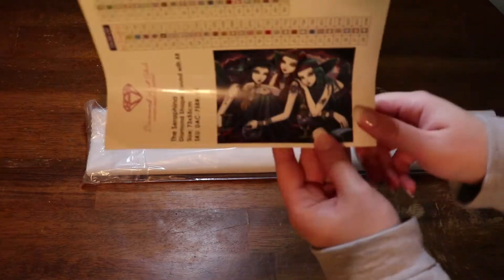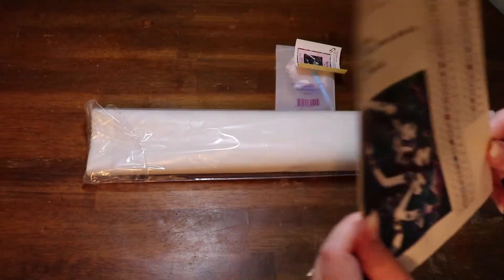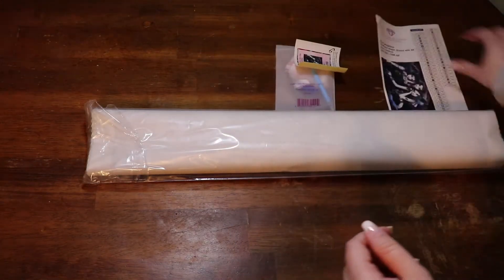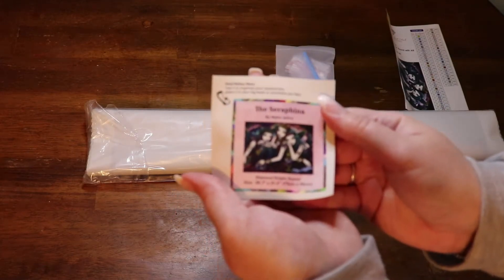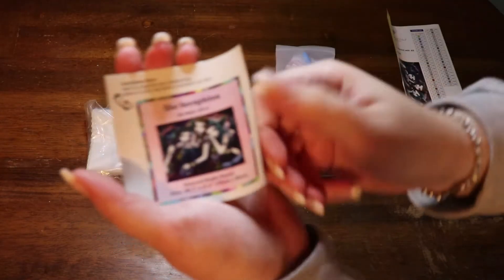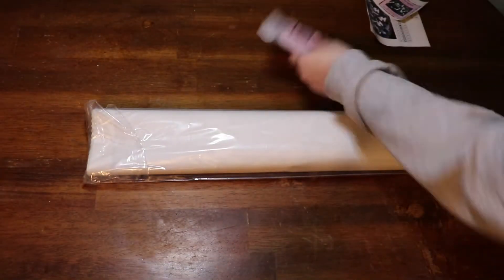Oh my gosh, you were right, these are beautiful! Look at this — it's incredible. There are 49 colors. We've got two ABs: 135 and 138.